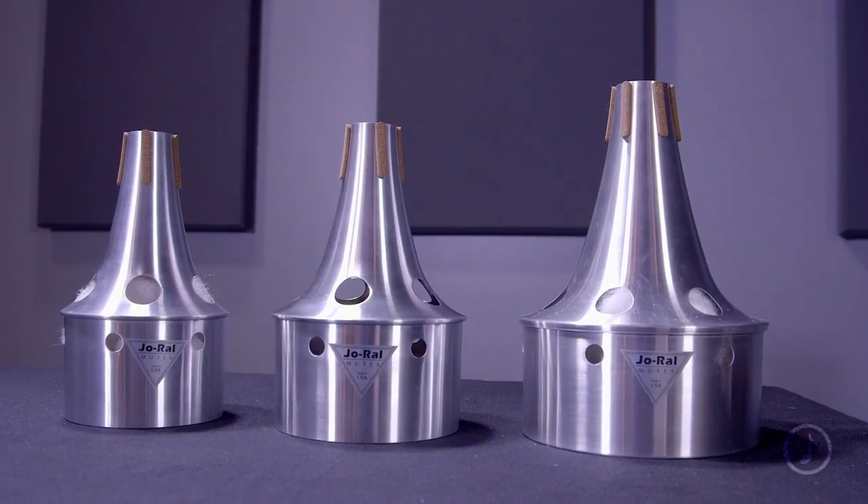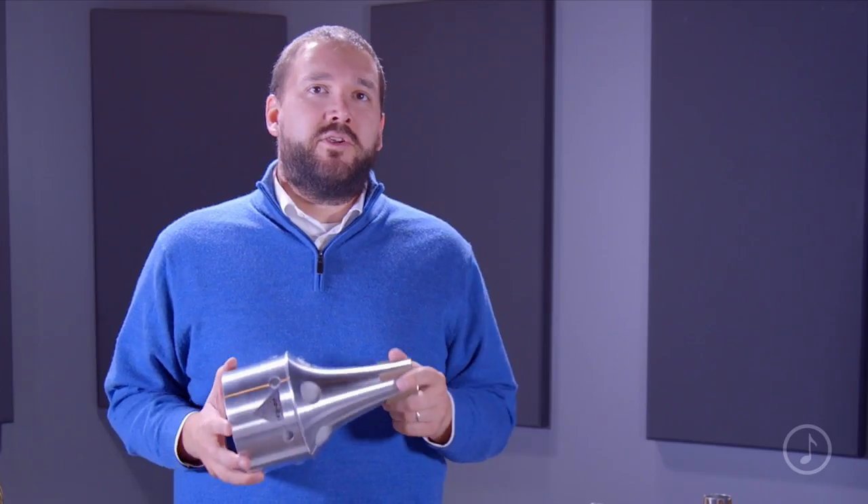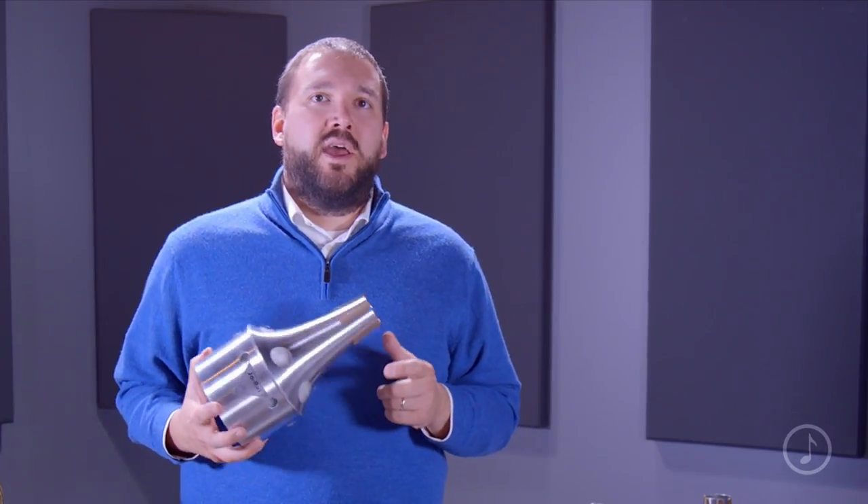These mutes come in three different sizes. The small tenor bucket mute fits bells up to 8.5 inches. The large tenor bucket mute fits bells 8.5 inches and larger, and the bass fits all bass trombones.